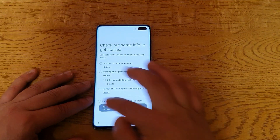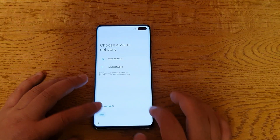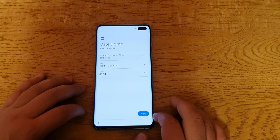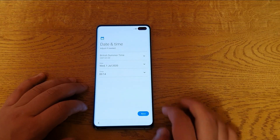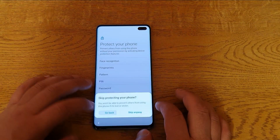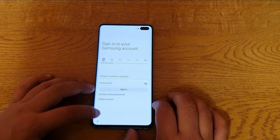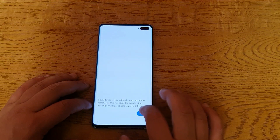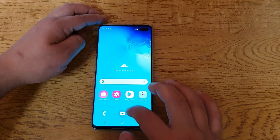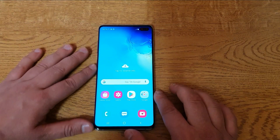All you've got to do is set it up. That's obviously down to you to put all your information and everything. Just skipping everything at the moment. Skip. Finish. And there we go — there's no password, but everything would have gone off your phone.